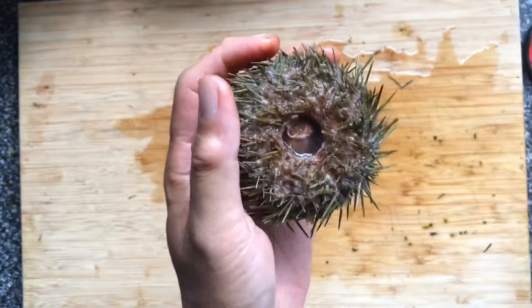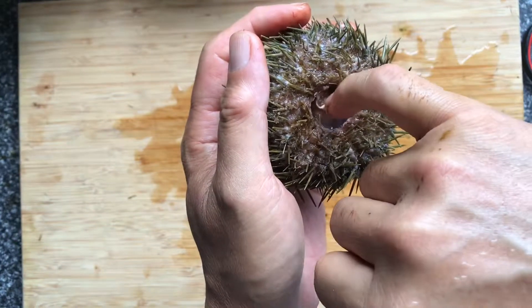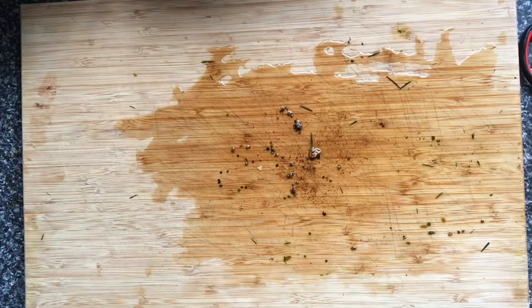Once you're done, you might have to use your pinky to push the mouth part in while you drain the water. Do this as gently as you can, because the roe inside is pretty fragile.